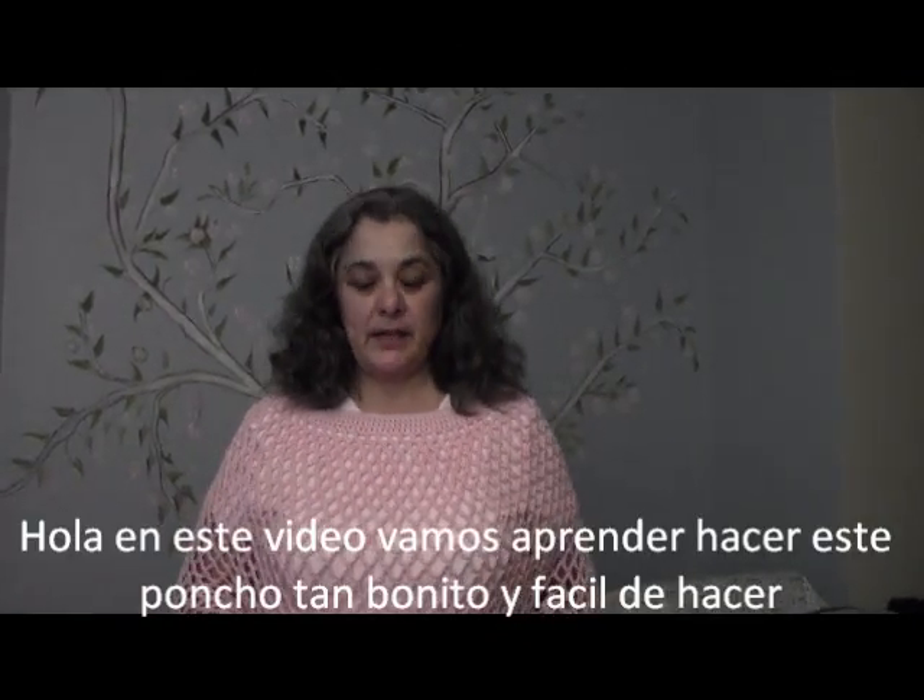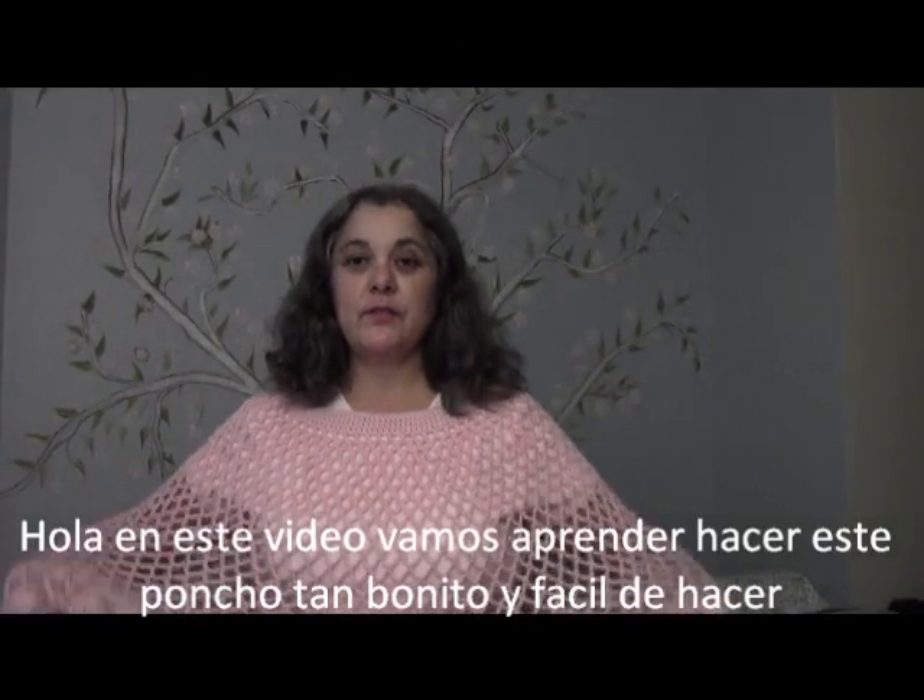Hello everyone, this is Yolanda from the AllCrafts channel and in today's tutorial we're going to learn how to make this beautiful poncho.